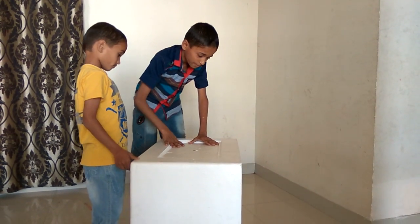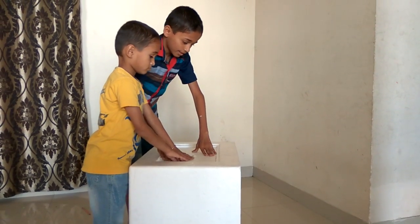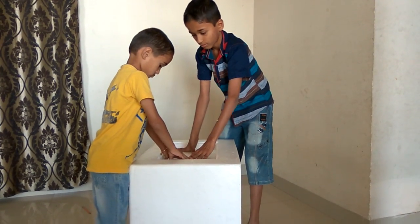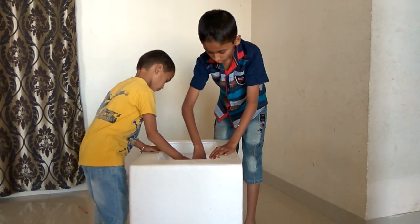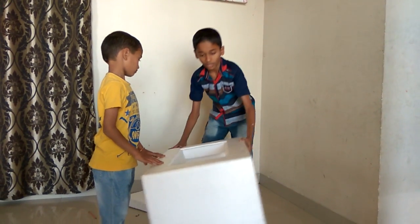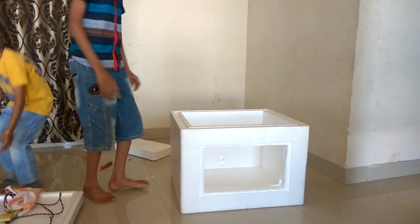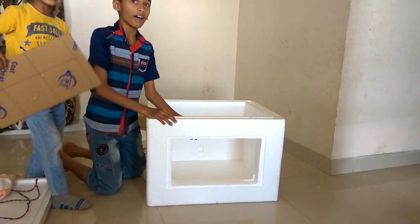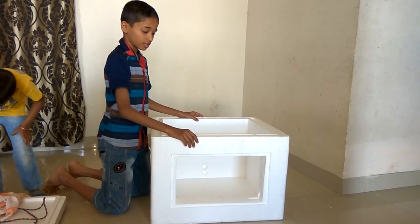Now let us press it down. You should be very careful when pressing it as it will break from the other side. We have removed this part to fix our glass, but we will not stick the glass now as it could disturb us while making this incubator.